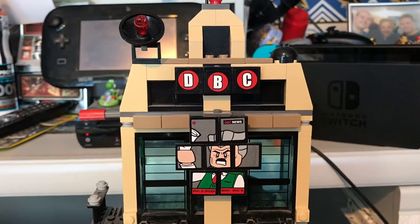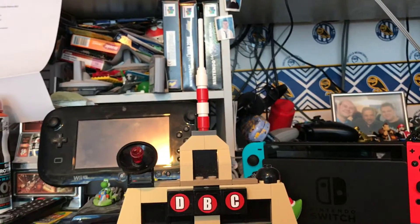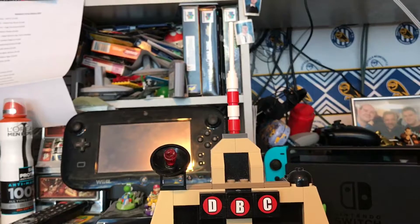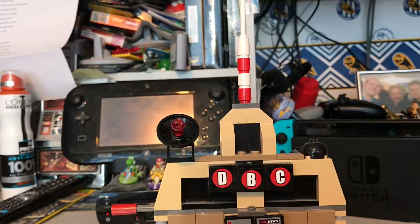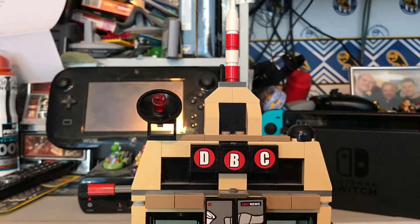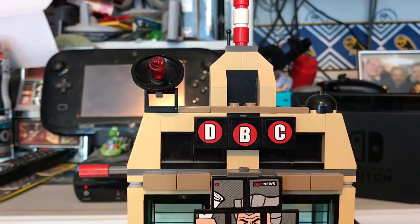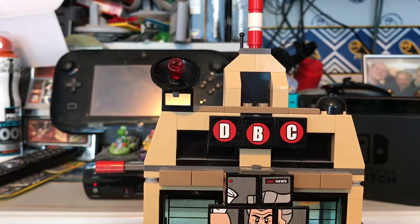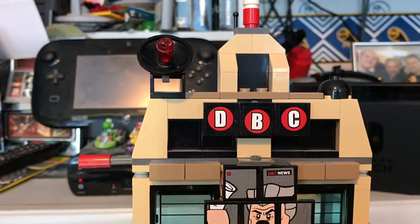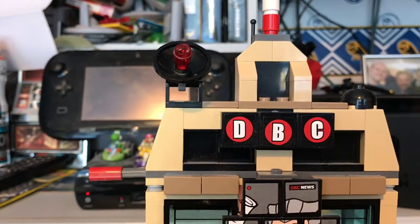So here's the top of the building. Right at the very top, we have an antenna — unfortunately, with where I keep this set, I have to take it off, but I've put it back on to show you what it should look like. Going down, we have a little satellite dish for collecting news for the Daily Bugle, and there is a Daily Bugle logo — I think it stands for Daily Bugle Corporation — each letter comes on a separate little tile on a long brick.